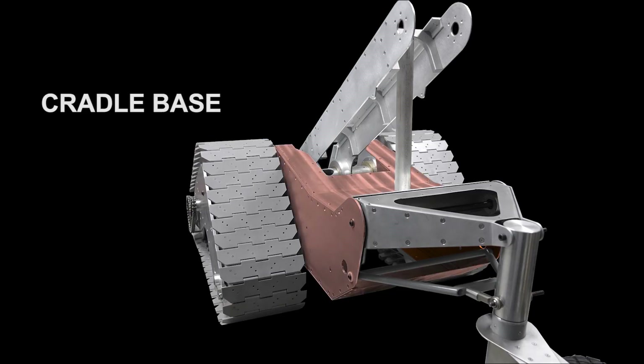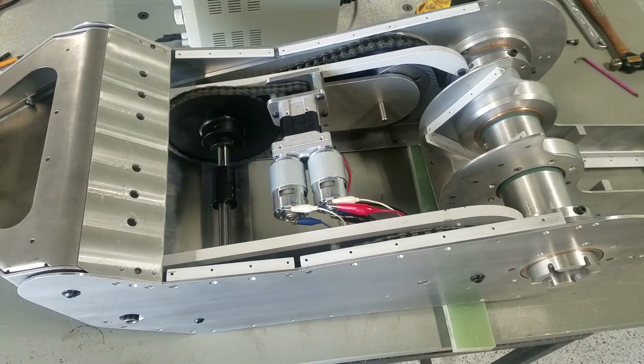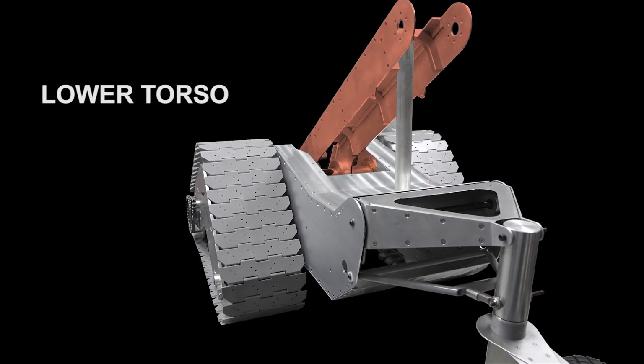The cradle base, which is this lower box between the track drives and the caster — the track tip mechanism and some batteries are inside of that. And we got a good start on his lower torso.